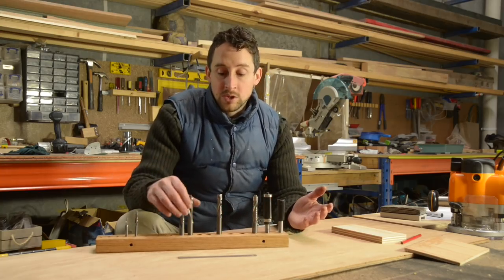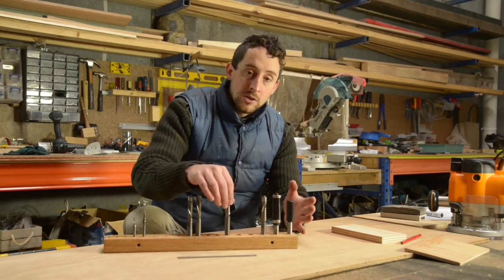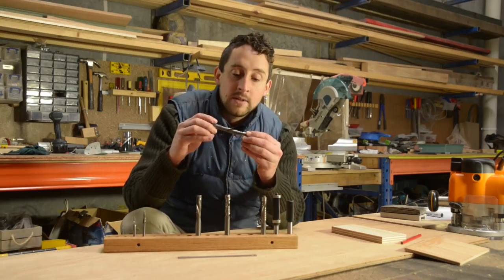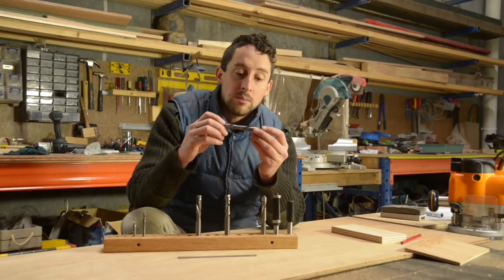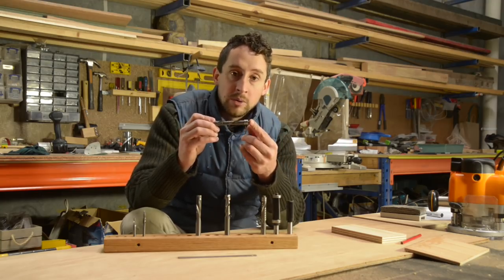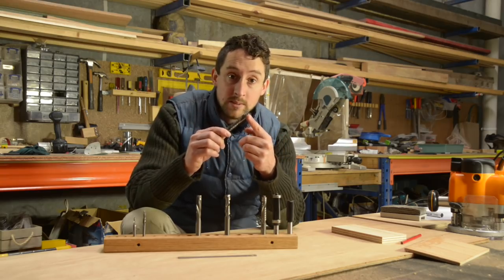I want to walk through some of the more specific uses for each of these, so you can understand where you might use an up cut versus a down cut, and also the advantage of being able to have these bits with bearings, which is a unique feature to these Torquata bits. There aren't very many spiral bits available at all with bearings, so it is really handy and it opens up some other possibilities.